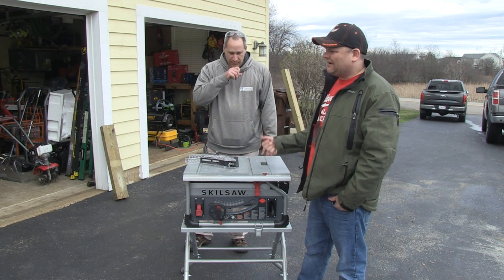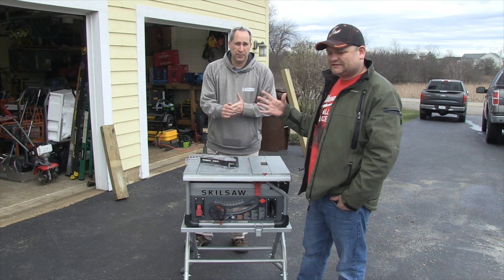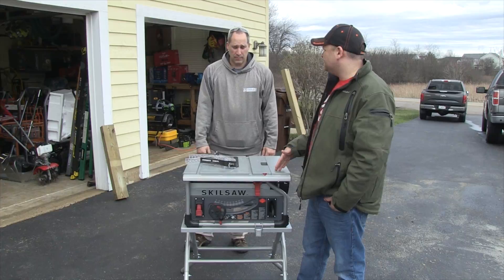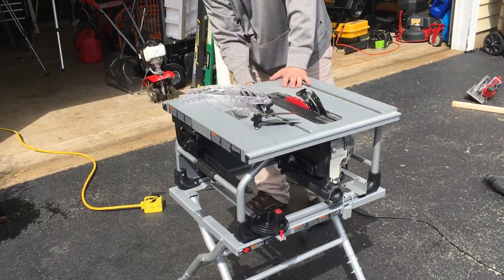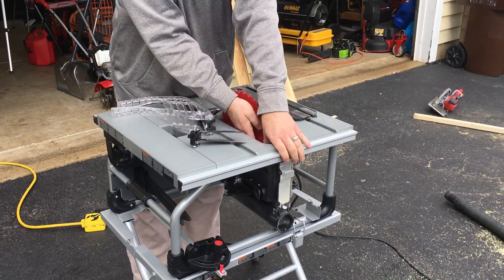First impressions of this saw — definitely like it. Just seeing it in the box I was a little skeptical, but after getting it running, the stability of it — for any big job site cuts this is the saw I'm going to want to go to. The guides and all the accessories are easy to put on. It's simple. It reminds me of the Bosch one, and I think they did a great job.